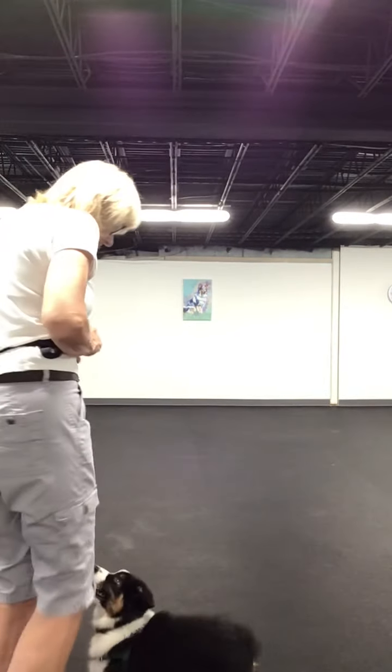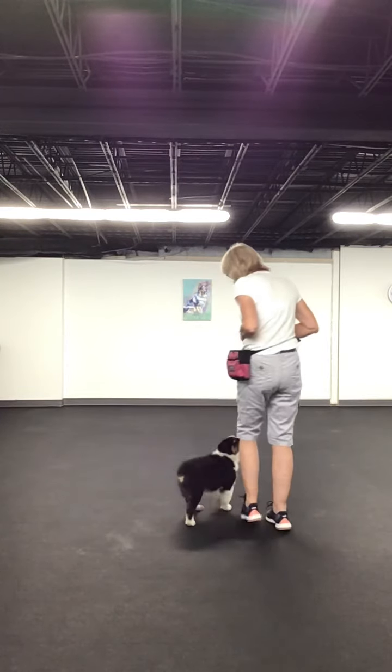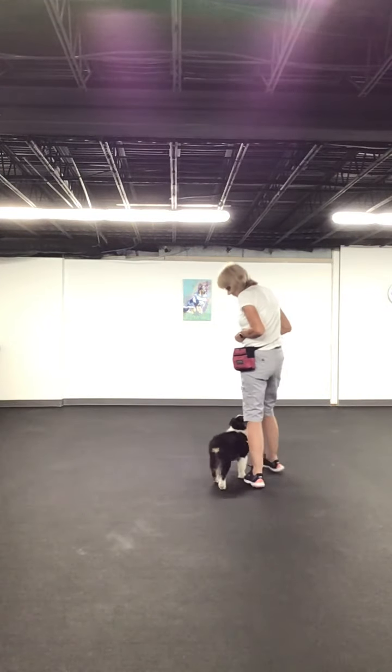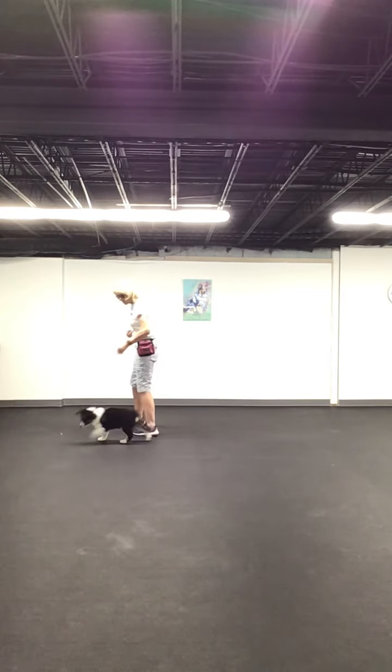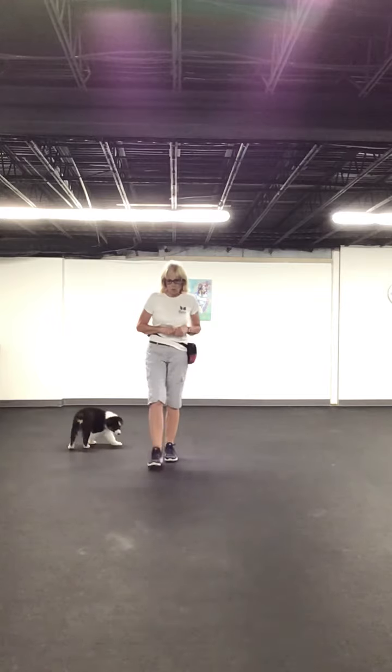Hi folks, Paula and Marco. Hi Marco. So you can see that Marco gets in front of me — see how he gets in front of me? So I'm going to start teaching him to not walk in front of me, but to walk on my left.